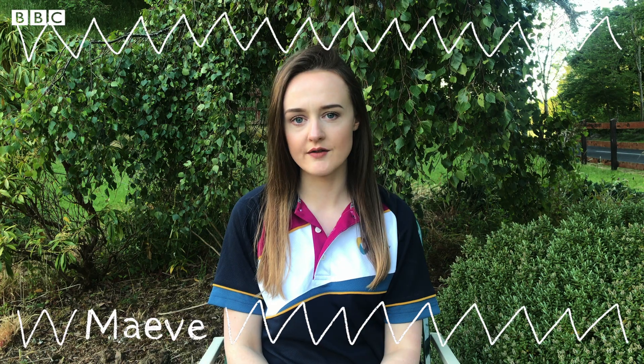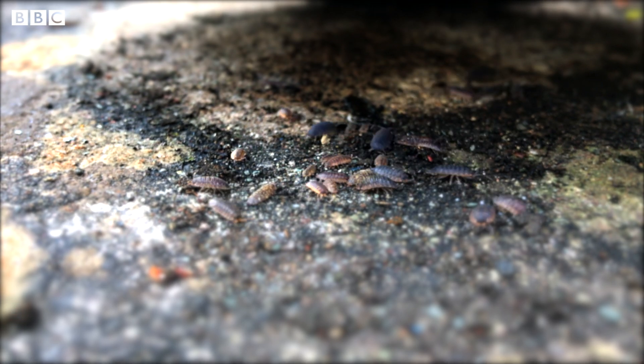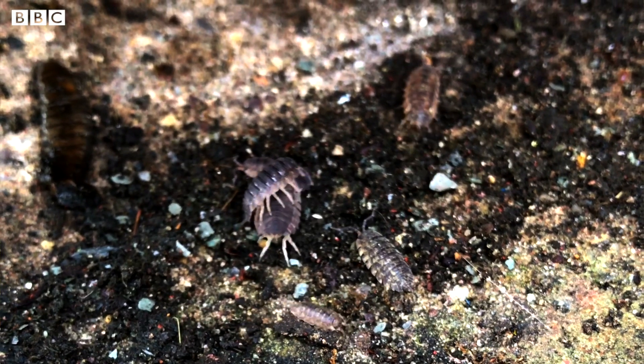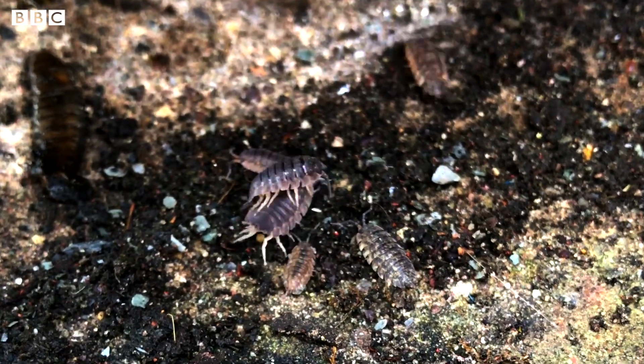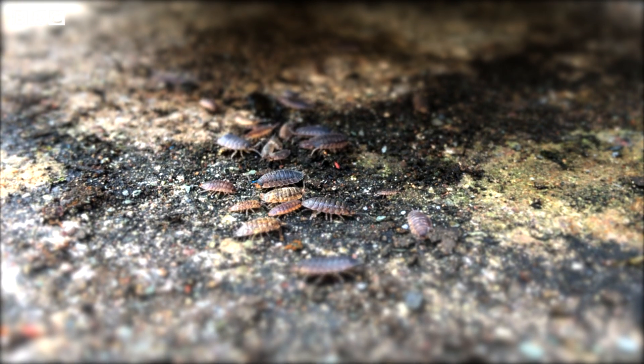Hi, I'm Maeve and today I'm going to be looking all around my garden for ground-living mini-beasts. One of my favorite types of mini-beasts is the woodlouse, also sometimes known as slaters, and they're part of a bigger group of animals called crustaceans. Shortly I'm going to show you how you can make your very own woodlouse.